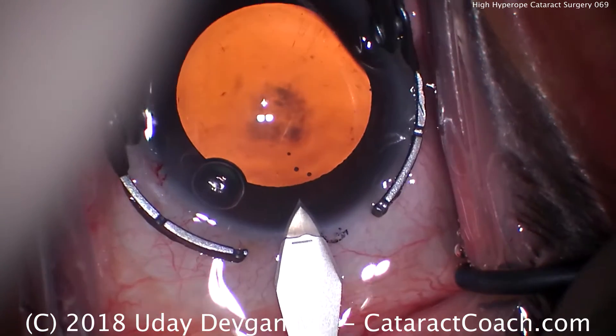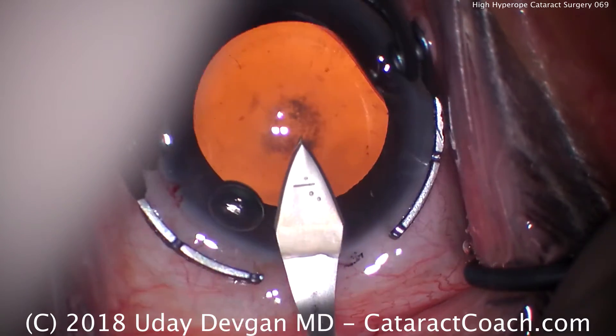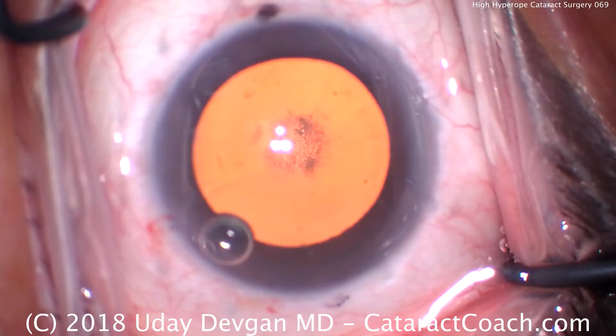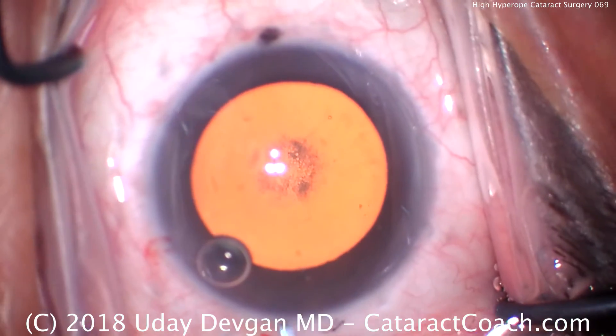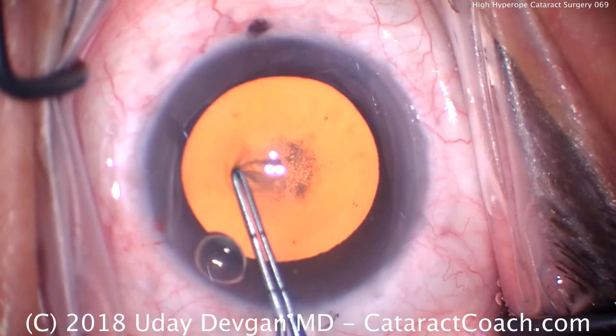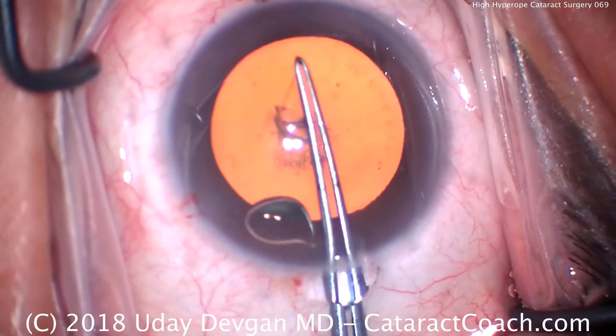The main phaco incision is being made at about 170 degrees, to place it on the steep axis of corneal astigmatism. Now we'll do a rhexis, and as I put the forceps in the eye, look how big the forceps look compared to the eye.